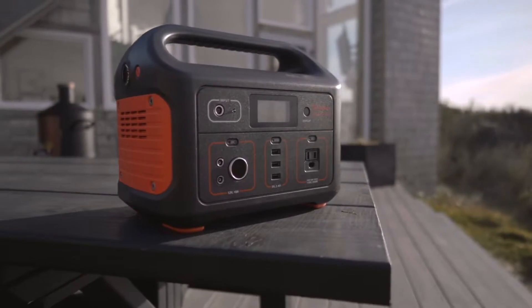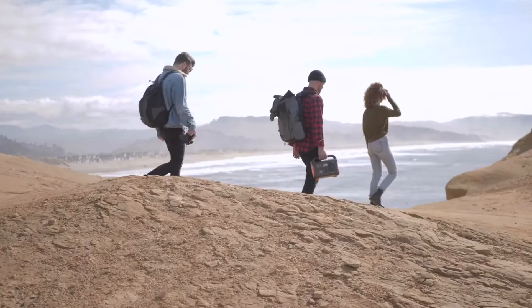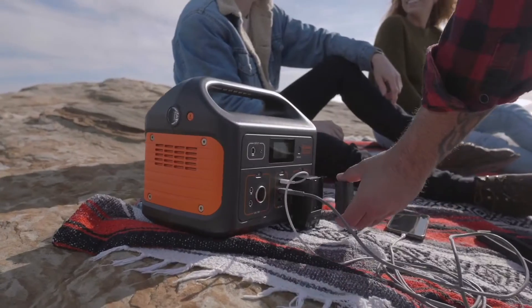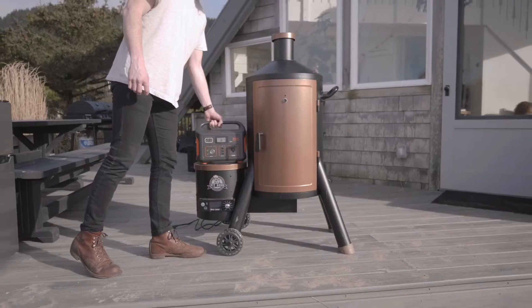Introducing the Jackery Explorer 500 — one of the lightest and most portable rechargeable lithium battery generators on the market. With no gas or noise, the Explorer is perfect for many occasions.